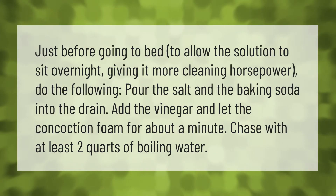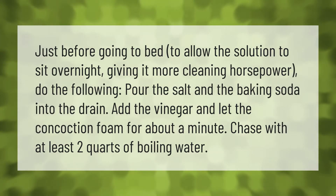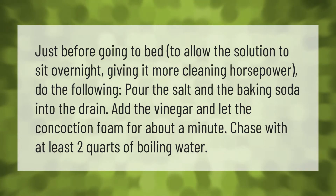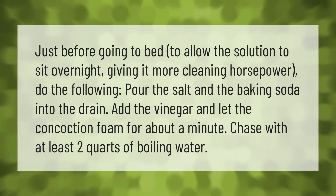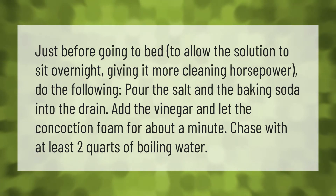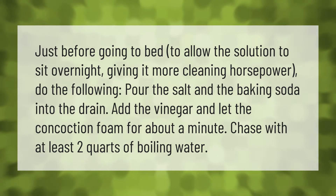Just before going to bed, to allow the solution to sit overnight giving it more cleaning horsepower, do the following: pour the salt and the baking soda into the drain, add the vinegar, and let the concoction foam for about a minute. Chase with at least two quarts of boiling water.